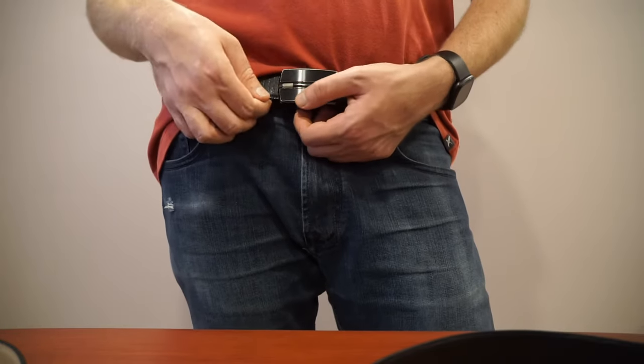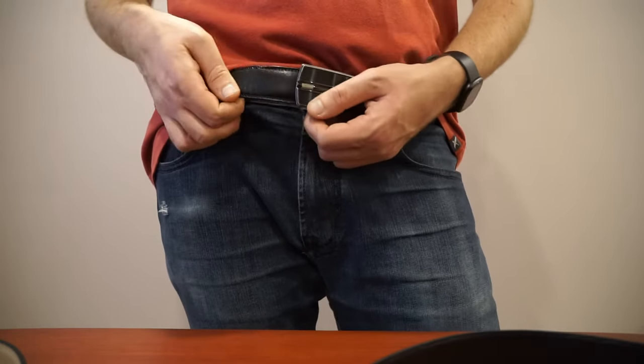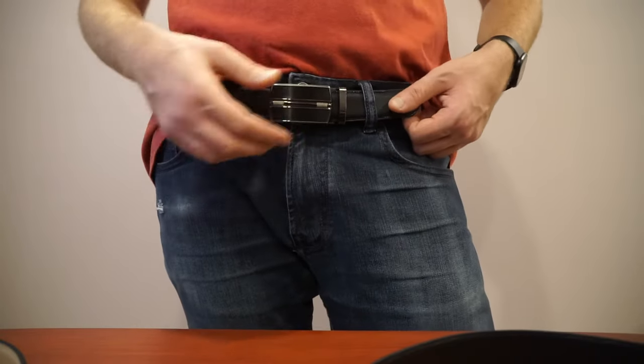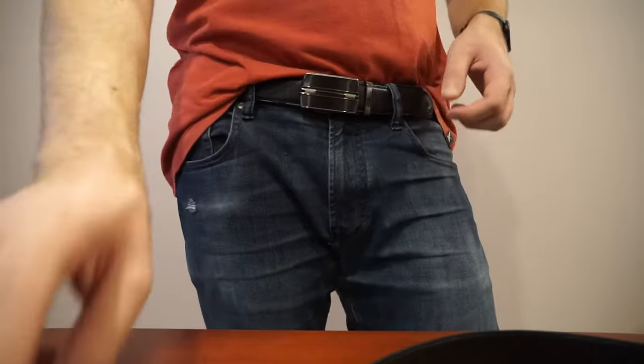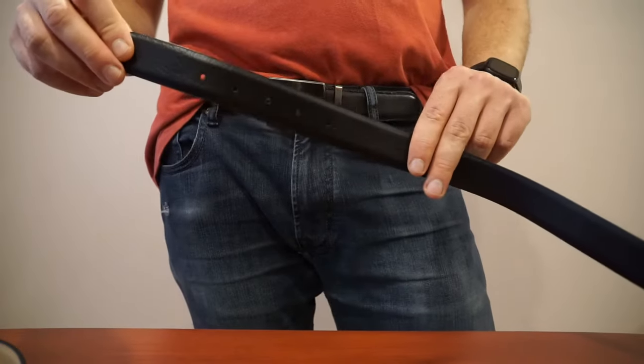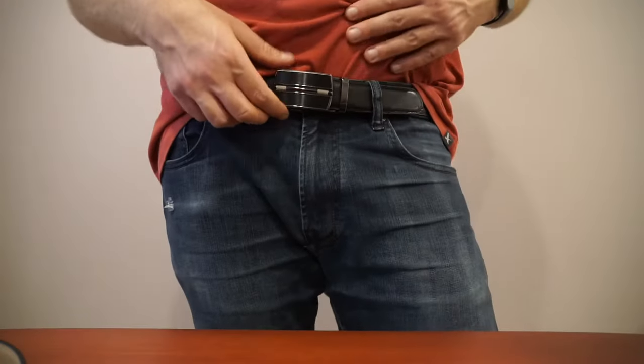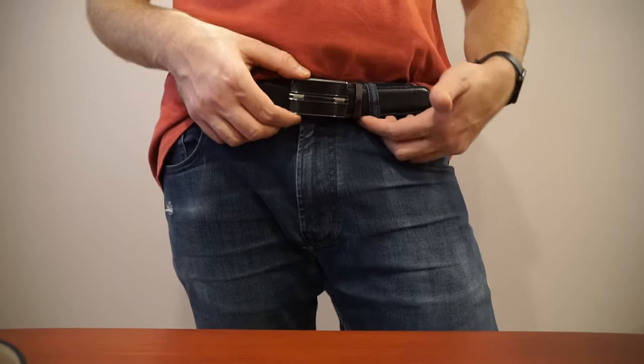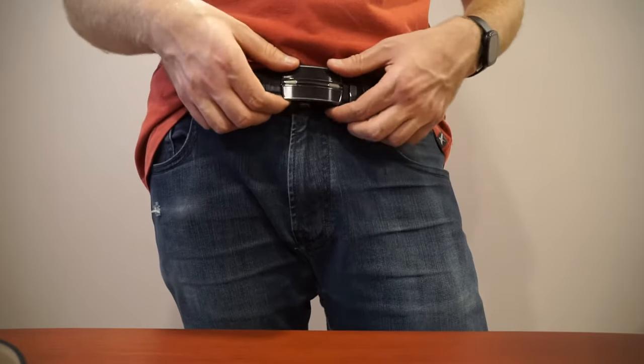That's really useful when maybe you eat a big meal, or something happens where you all of a sudden have to tuck in your shirt and you want to adjust it just a small amount, instead of changing it by an entire inch as you would with a traditional belt.